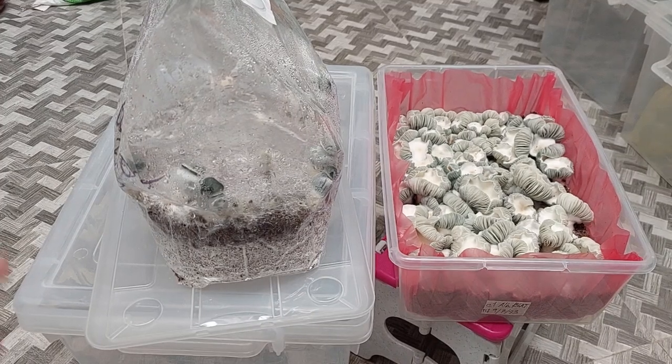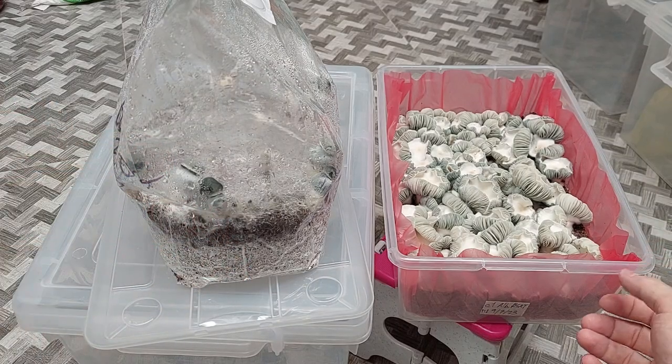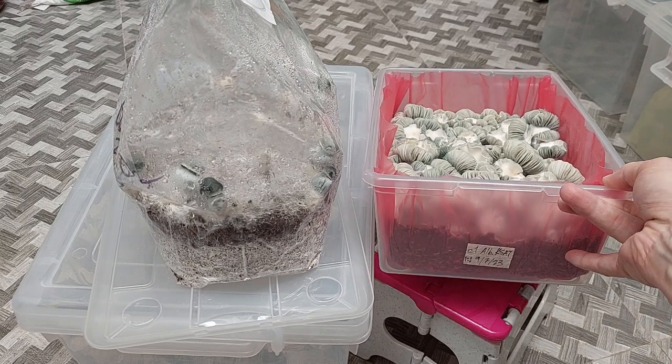Hello everybody. Well, the controversy never ends — the struggles of the albino. Anyway, you guys, here's what's going on.